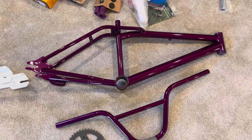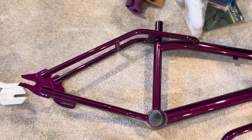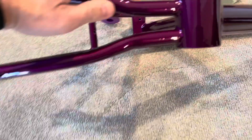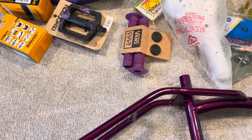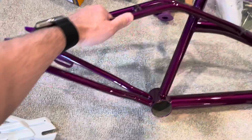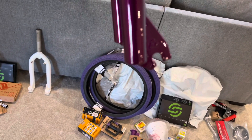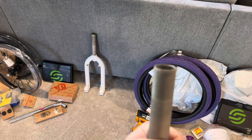We got the bars — these are actually S&M bars. The frame didn't come with any bars, so we took some S&M bars that were black and got them powder coated purple. You can see the Dyno stamp still there; unfortunately the serial number was already ground down pretty badly. The stamping is also still on the frame stander, which is really cool. It didn't come with forks, so I found some Dyno threaded forks, because the original Dyno was threaded.